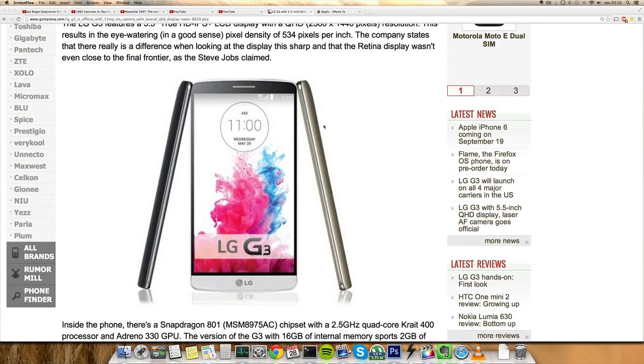Hey guys, so today I want to do a quick little video talking about the LG G3, which has been made official today. It is LG's flagship device with a 5.5 inch true HD IPS LCD display and a Quad HD resolution, 2560x1440, so a 2K display that we thought we would see on a lot of Galaxy devices but didn't. 534 pixels per inch — pretty insane.